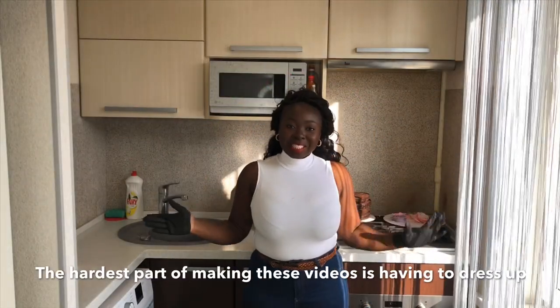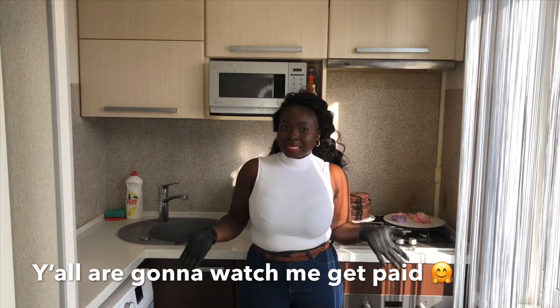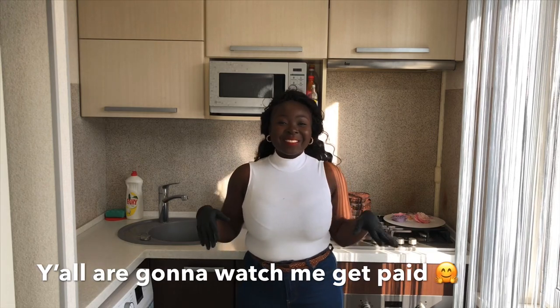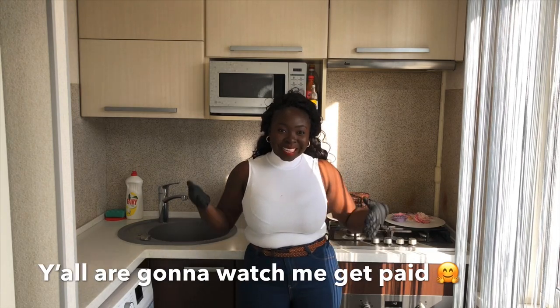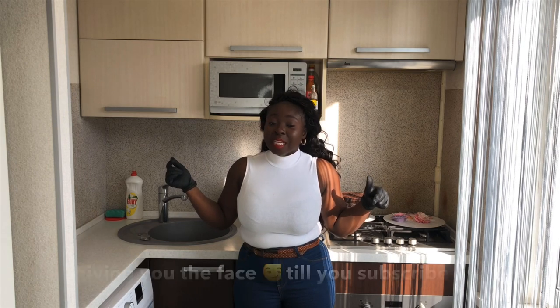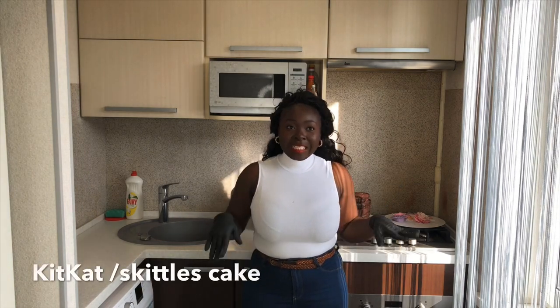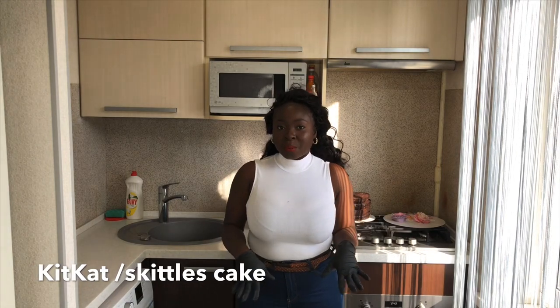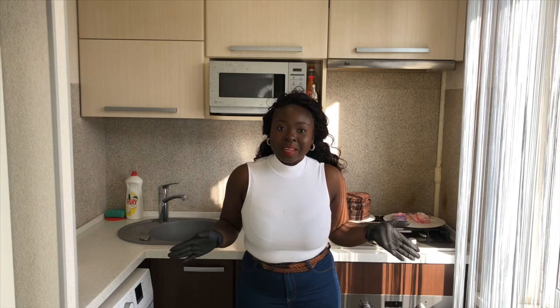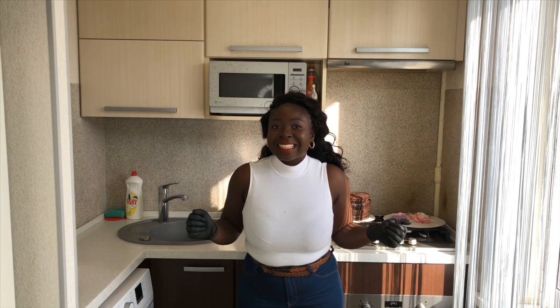Hi guys, welcome back to my channel! Today we're going to do one of my cake orders together — I'm gonna get paid but you guys should just watch. If you're coming for the first time, welcome! Today we're going to do a KitKat and Skittles cake — it's a vanilla red velvet cake. I just need to cover it in KitKats all around and Skittles on the top, so it's going to be a lot of fun. Let's get to it!